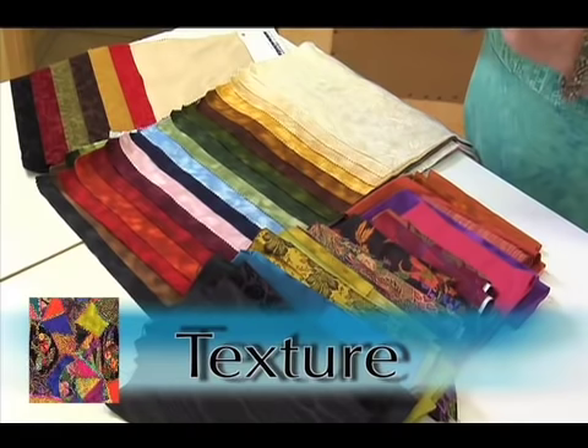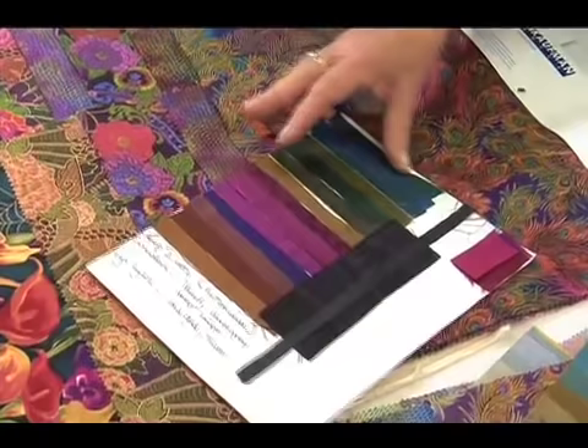Judith teaches her approach to using various color palettes for crazy quilts, showing her own work to illustrate her theory.